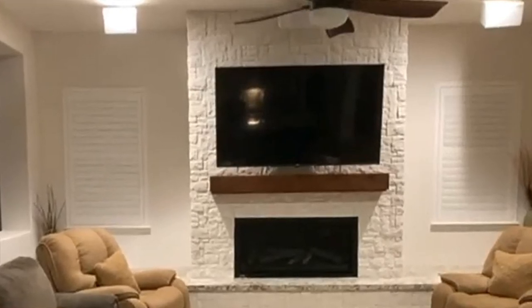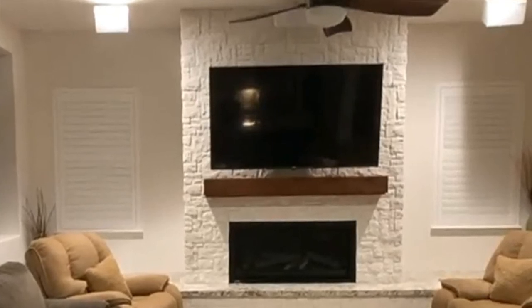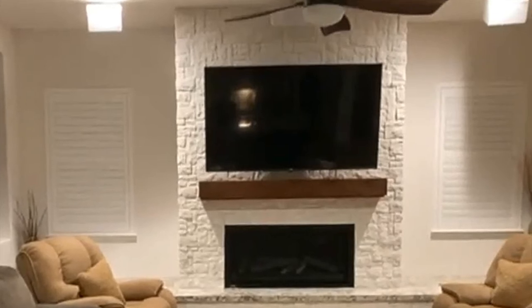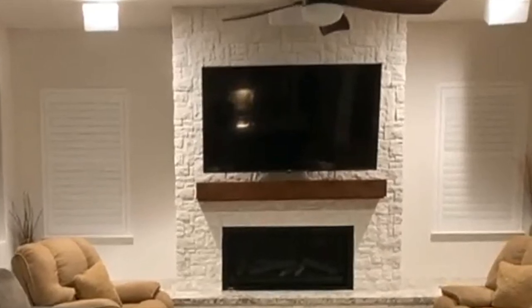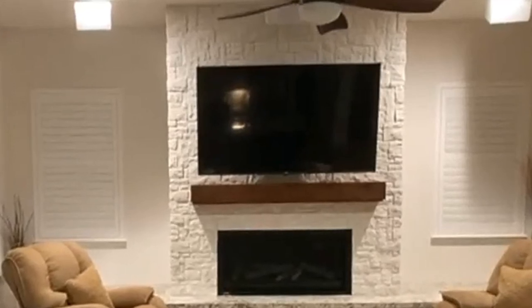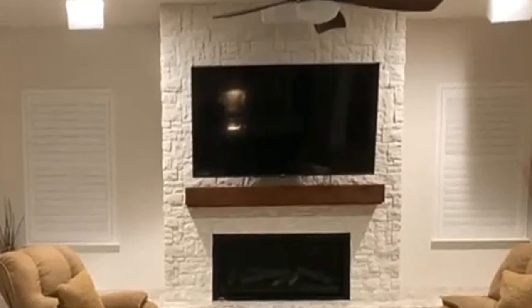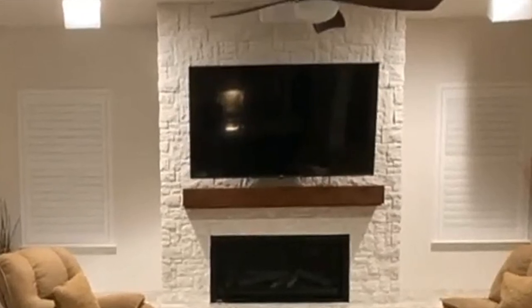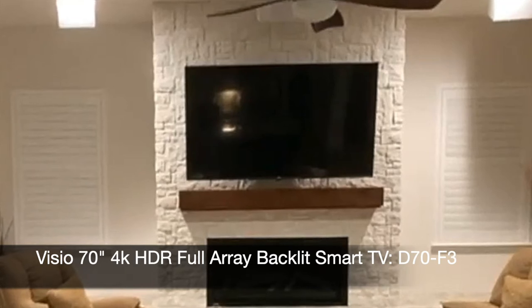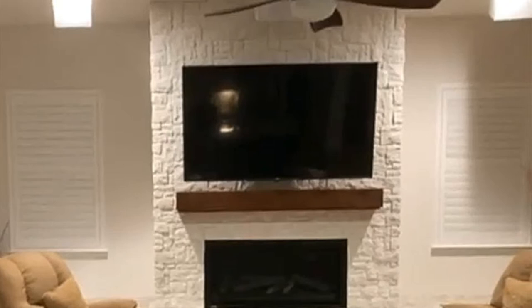One of the things I wanted to stress is that you can do this on a budget. My whole system costs less than $1,400 — that's the TV and everything — but you've got to look for sales and get lucky. I got really lucky on my left-center-right speakers. The TV is over the fireplace; there's no other place for it. I know that's not ideal, but we have it tilted down a little bit.